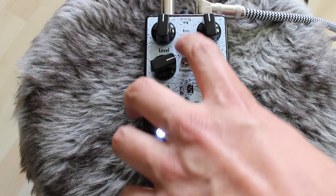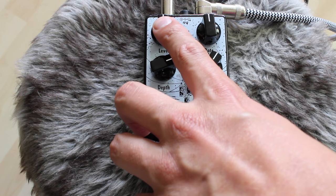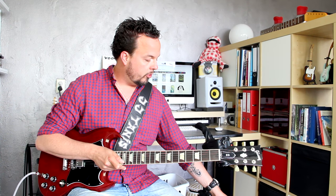It has four controls and two mini-switches. It has a level control, which is always a godsend on a tremolo effect, because tremolos are basically volume dips, volume drops. There's always a perceived volume loss when you engage a tremolo, so it's nice to be able to compensate for that — and you can even boost the front end of the amp a little bit with it.